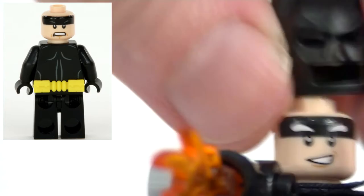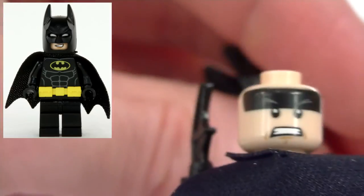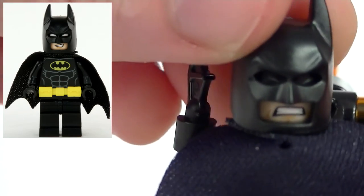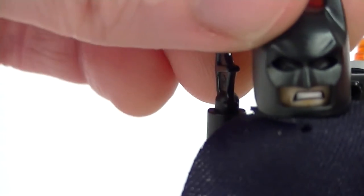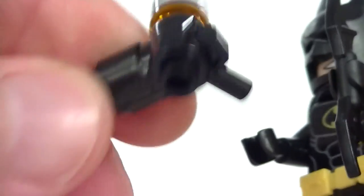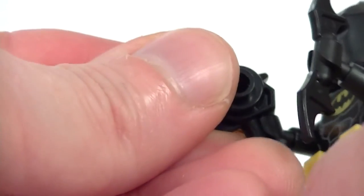And we can see the printing on his face. He has a second face with some very almost closed eyes — you can barely see them through there, but just about. And he's gritting his teeth, getting down to business. As well as his Batarang, he obviously has something to combat the freezing of Mr. Freeze — it is his flamethrower.